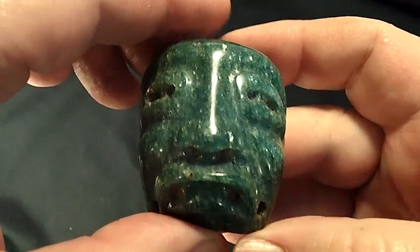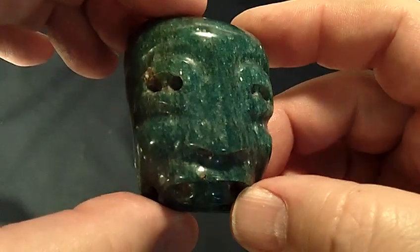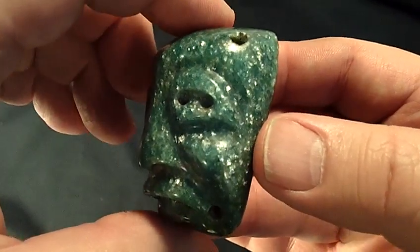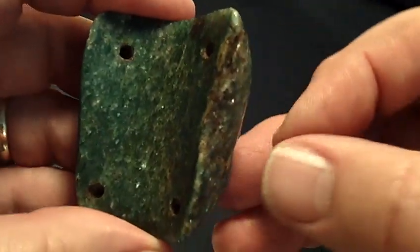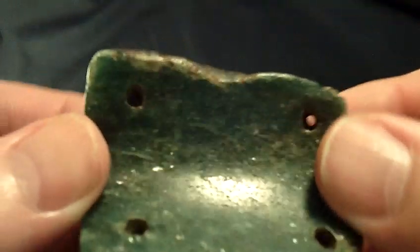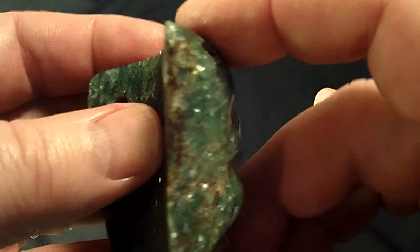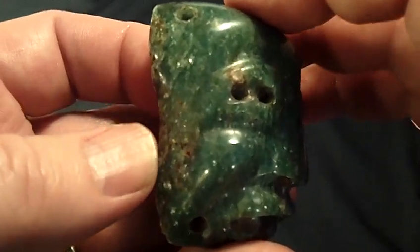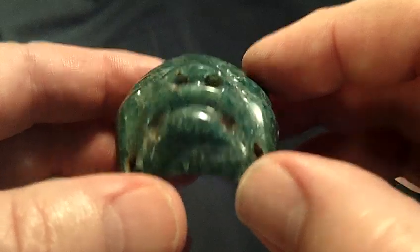Today I would like to show you this Olmec mascot made out of fushite. You can see that on this side, right in this area, it has been in a fire — more than likely it was sacrificed in a fire and perhaps was preserved after that.